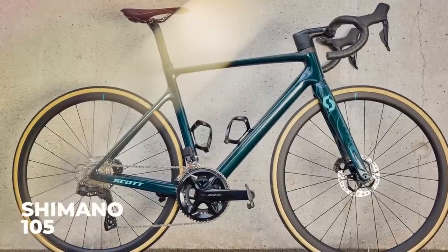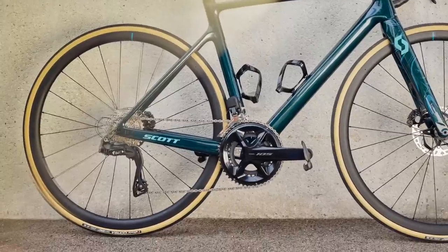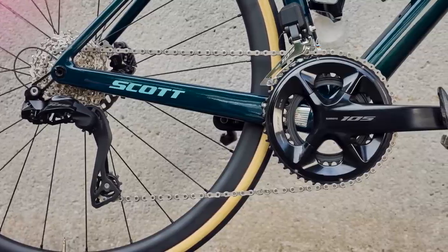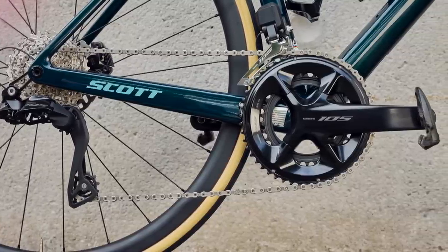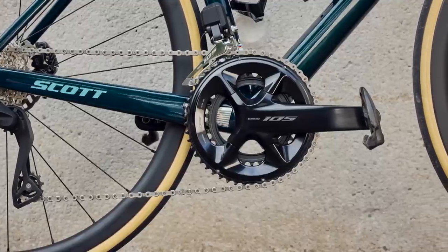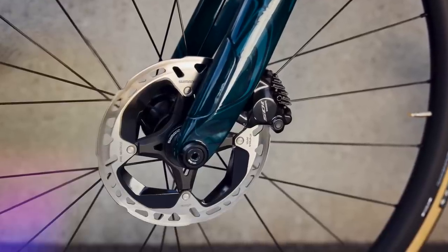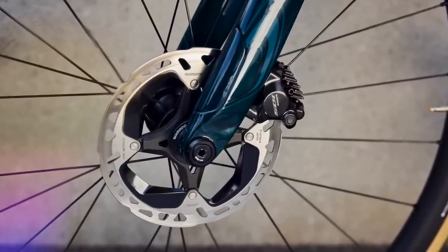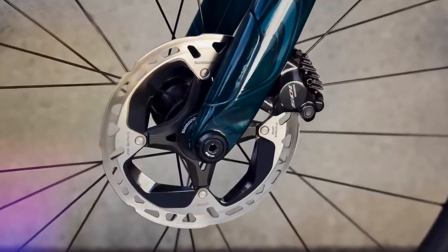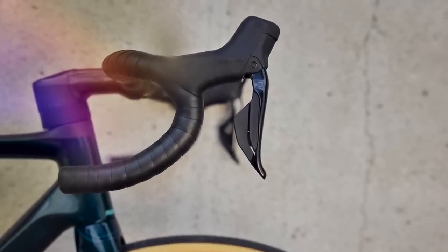105 Di2 is now the cheapest way to get yourself an electronic groupset from Shimano, but that doesn't mean you're missing out on the most important features. The latest Di2 stuff is 12-speed, wireless, and looks pretty much identical to the more expensive Ultegra and Dura-Ace models. But it isn't all good news — the move to Di2 has put another nail in the coffin of mechanical gears and rim brakes, as this latest model is disc and Di2 only. What you get for your £1,730 is the same tech as you'll find in Ultegra and Dura-Ace.